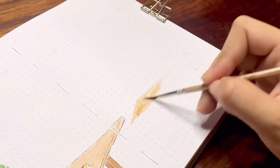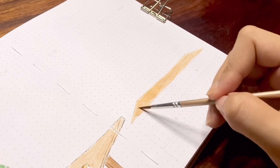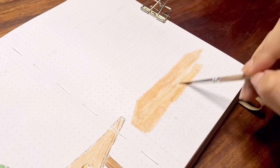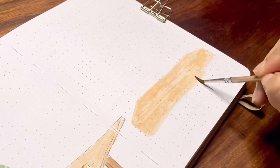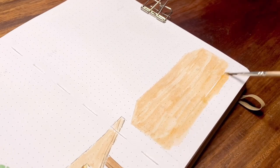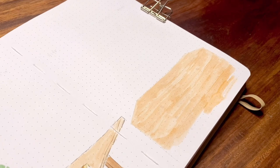Beside the desk is a wooden drawer. I have so much stationery and art stuff hanging around, and I would choose a drawer that would fit them all. You can also check out my personal home office decor picks linked in the video description.